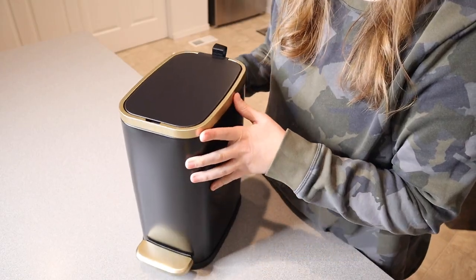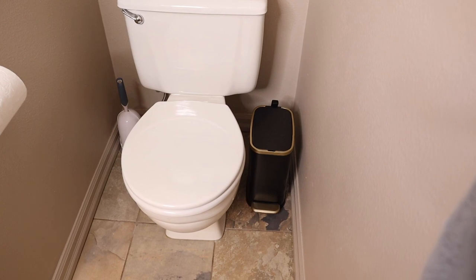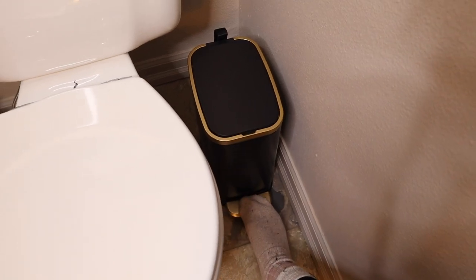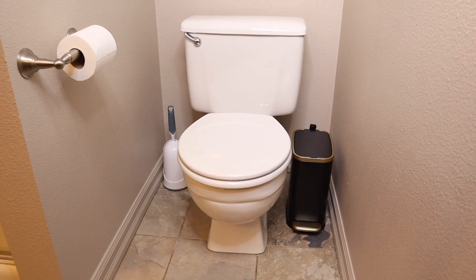I'm going to show you where I would use this. You can see I have it set right next to the toilet, and I was really happy to see that it fits there nicely because this is kind of a tight squeeze. Overall it is super functional being able to use it right here, and it does fit into this small space. I also like that it looks nice.